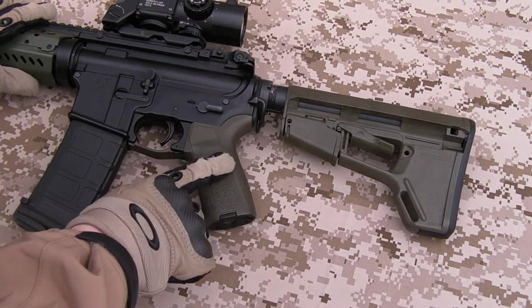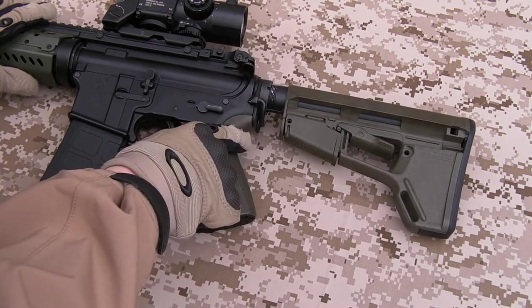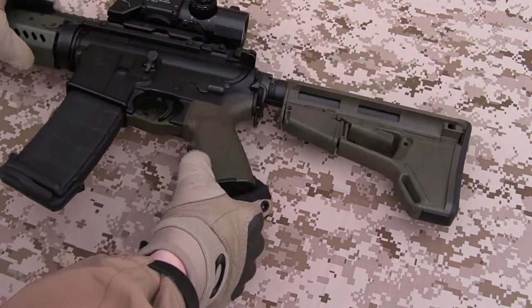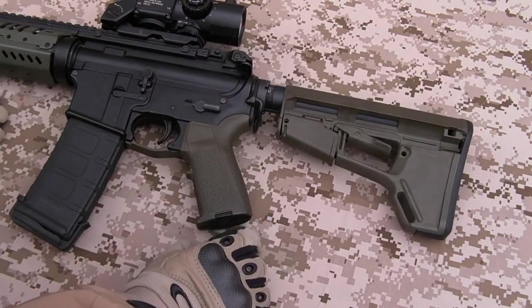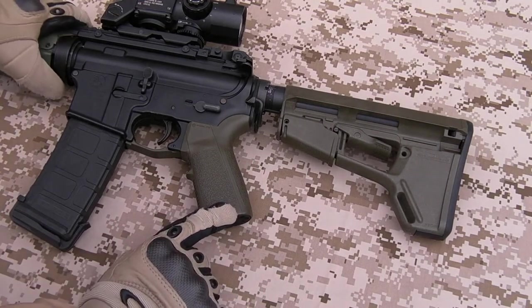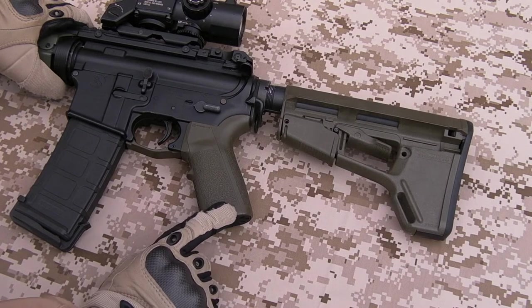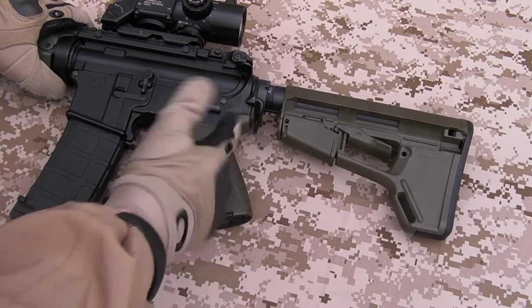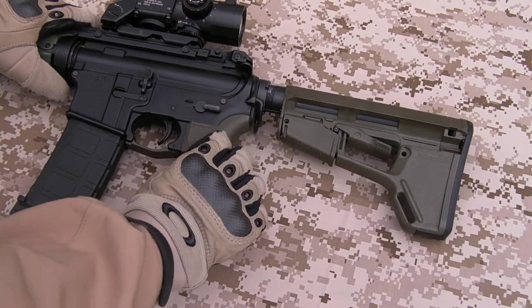Pistol grip — Magpul PTS MOE. I've got the larger backstrap on here. You want to get the upgraded metal base plate otherwise you can run into problems. You can modify the stock one, but I find it best to get the metal one because otherwise the motor will sit too high up in the rifle and it basically won't function the gearbox.